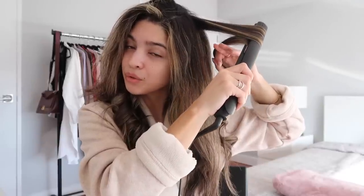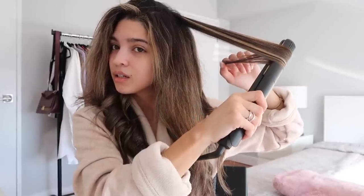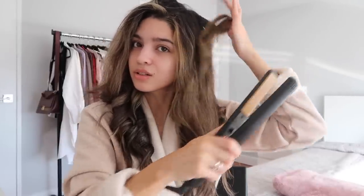The slower you move through your hair, the stronger that curl is going to appear. You don't want to do this super fast or else the curl just isn't going to come through.